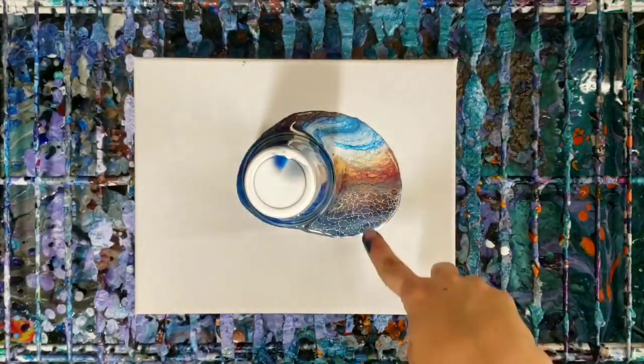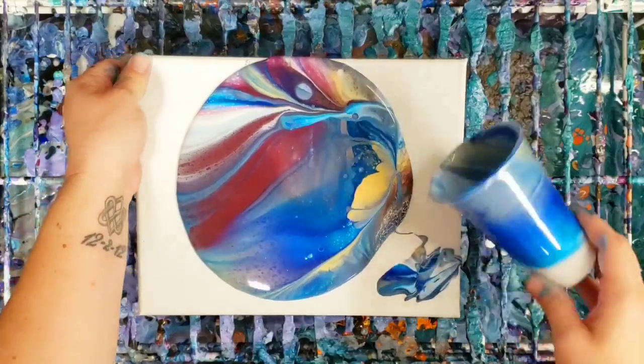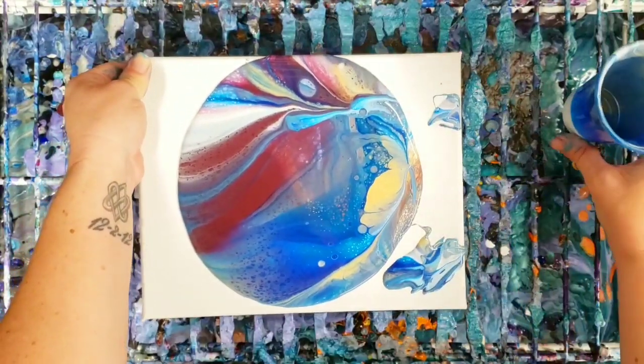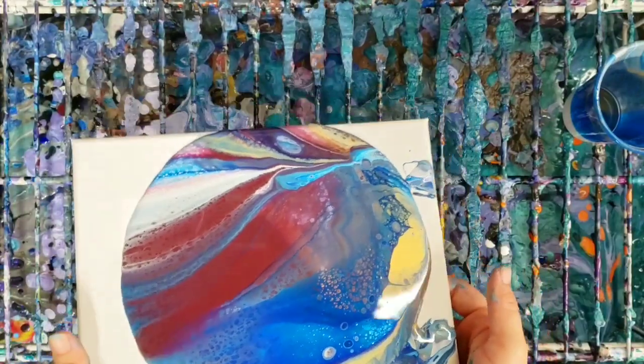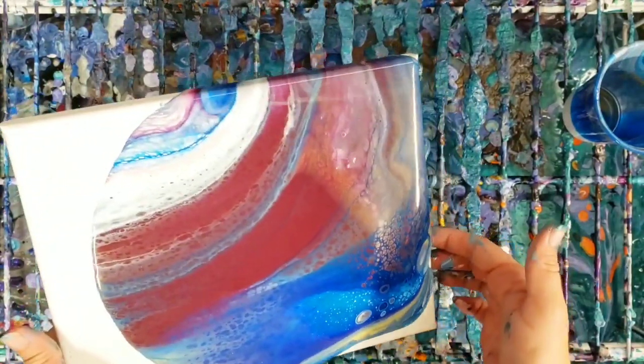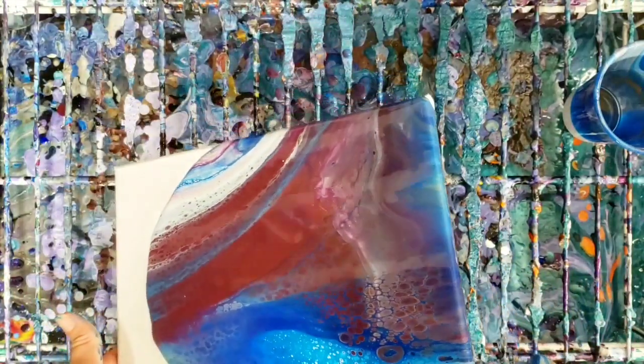This part looks really cool already, so let's go ahead and pull it off. Loving this color combo — Arteza does have some really cool colors, and these are just mixed with floetrol and water, no silicone or anything else.